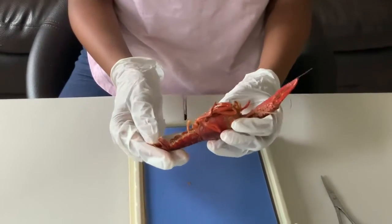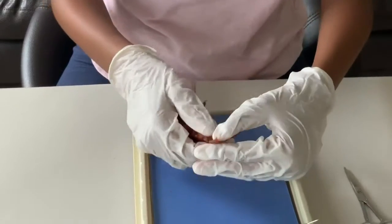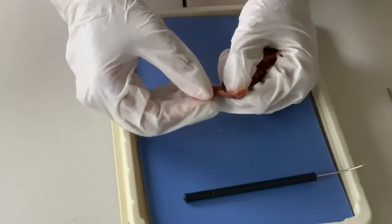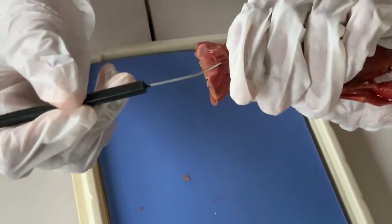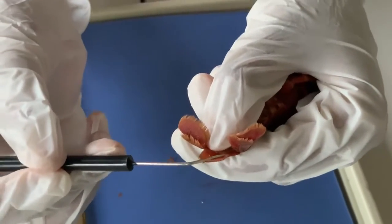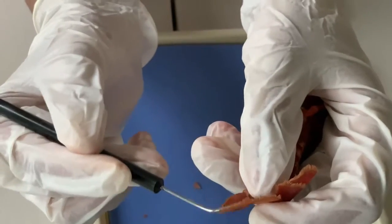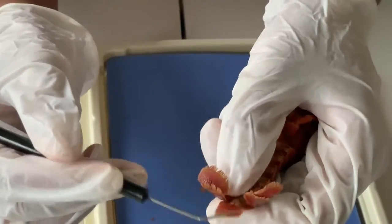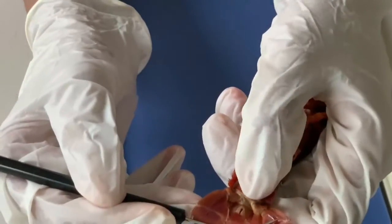Why don't we take a closer look at the tail of the crayfish. The middle part of the tail is called the telson. The ones on the side are called the uropods. And you can even get a better look at the anus.